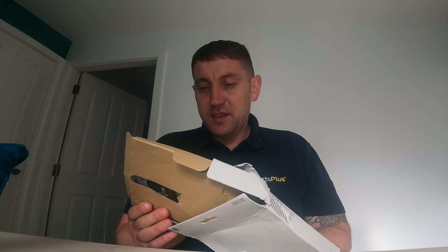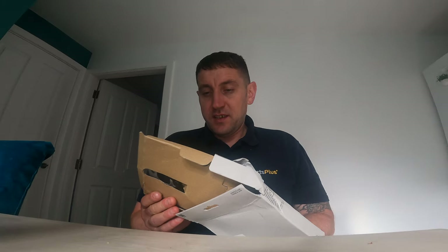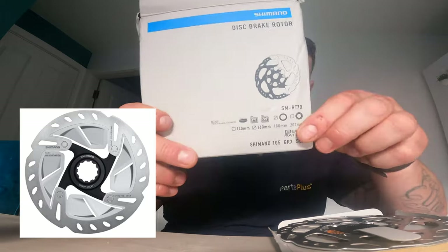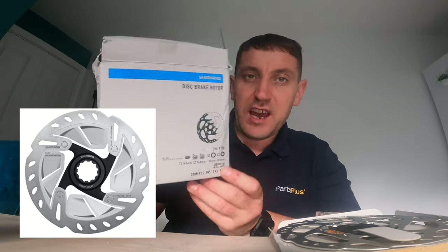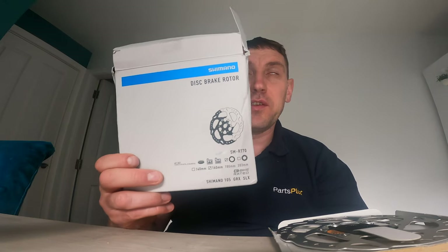The reason I mention wearing gloves is so you don't contaminate your discs and pads with the grease from your hands, which will affect the quality of the brakes. You do need to wear gloves when working on it. I've gone for a 160mm disc — one of the Shimano ones. There are different qualities available; you can get some with fins on, but I couldn't get those, so I went for the standard 160mm. These are the Shimano 105 GRX and SLX, so you can use them on gravel bikes, road bikes, and mountain bikes.